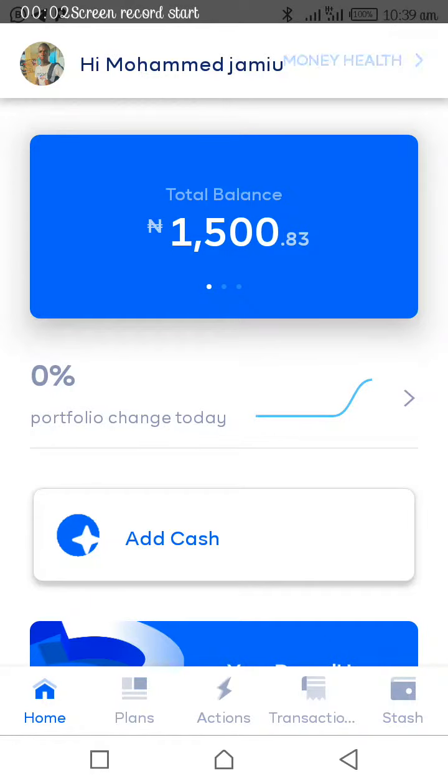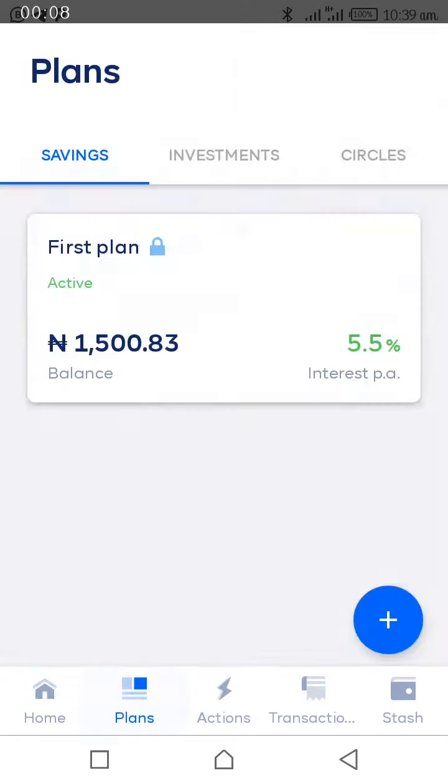This is how to add cash to your account. You will press the plan — you can see I've already added 500 and they gave me more than 500. This is my first plan, you can see. Once you press this place...